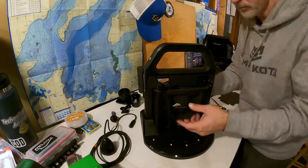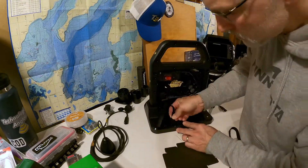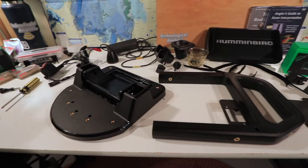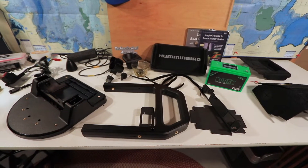As long as you can scrape up a Phillips screwdriver and just a few minutes of your time, you'll be able to build the new Helix shuttle and get back on the ice. The first thing you'll want to do is unpack all the materials and get all of your components laid out in some organized fashion.